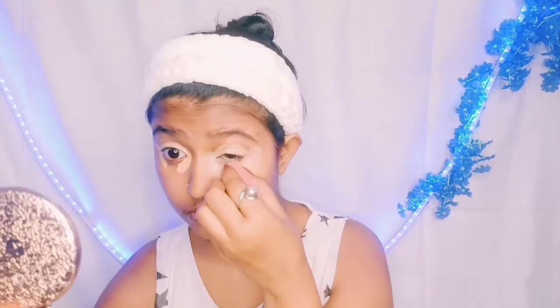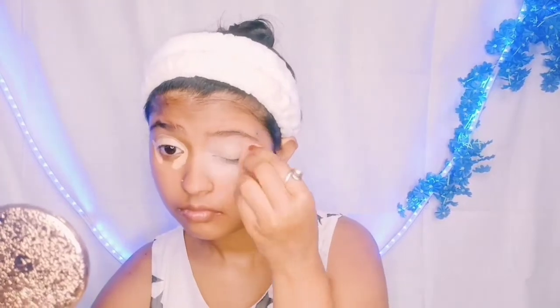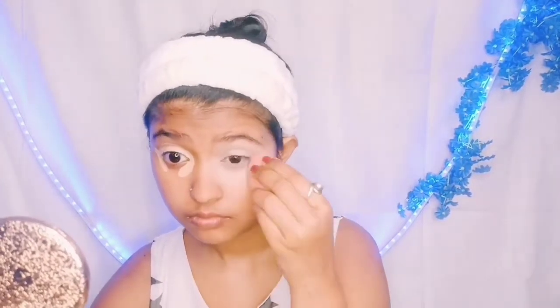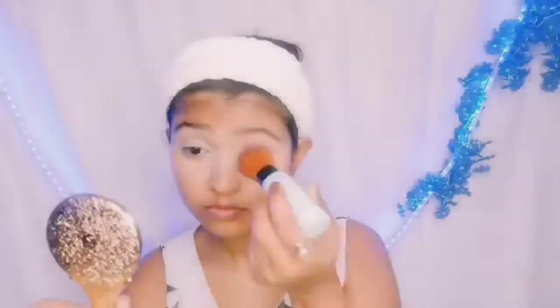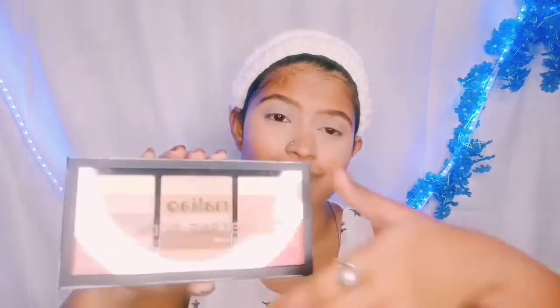I will blend it well in a dabbing motion — as I always say, never drag. Just dab it well. After that, I will set it using Pins's Tinted BB Powder, which is a good powder and comes for just 10 rupees. I had it in loose powder form and it worked well. You can try it.